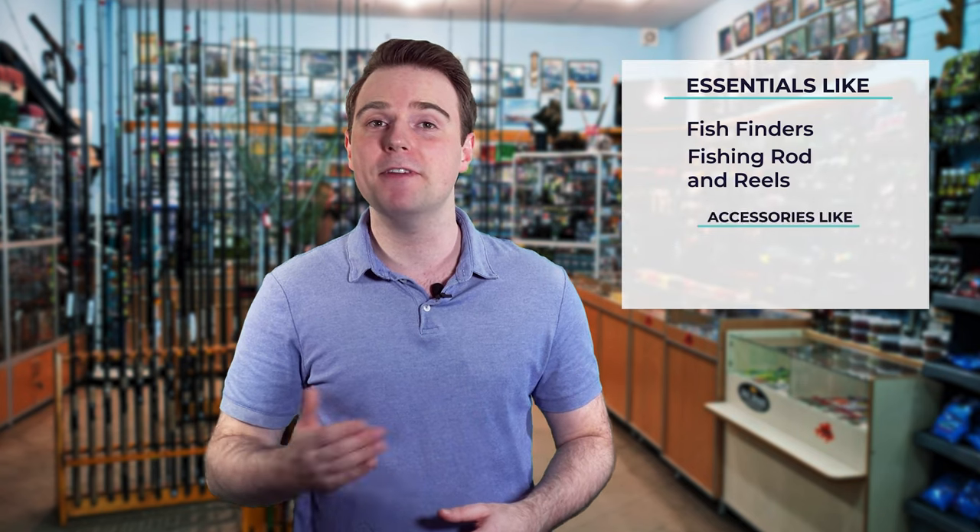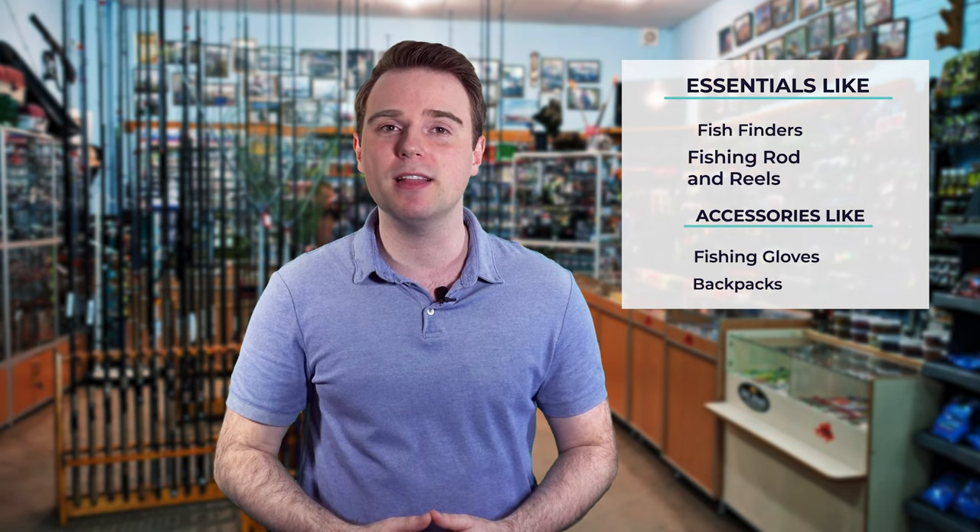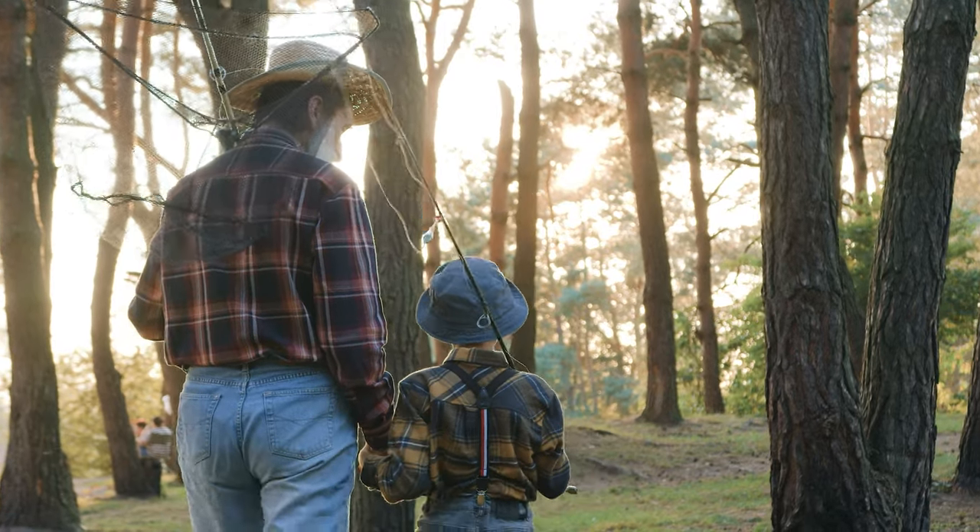Hi there, you're watching Fish Finally, where we aim to bring you up to date on the latest and best in the world of fishing. From essentials like fish finders, fishing rods, and reels to accessories like fishing gloves or backpacks, we have something for everyone. We test them in real life so you know what they're like even before buying them. For a fishing enthusiast looking for helpful buying guides, nothing could be better than Fish Finally.